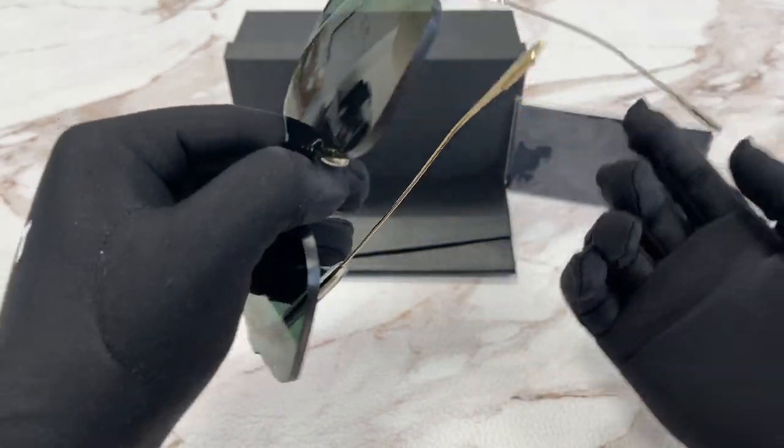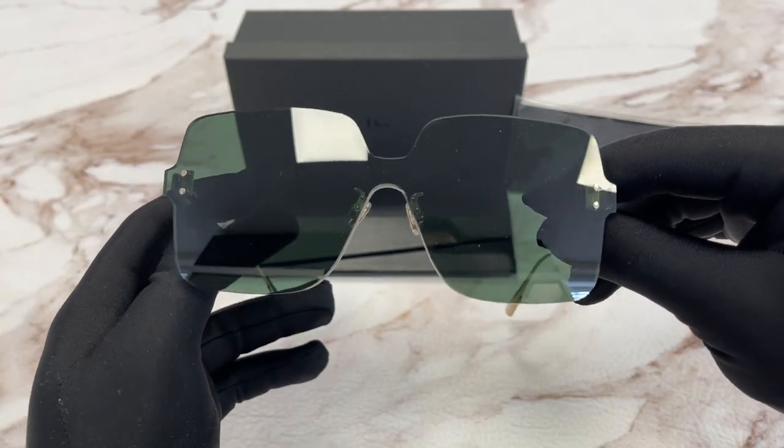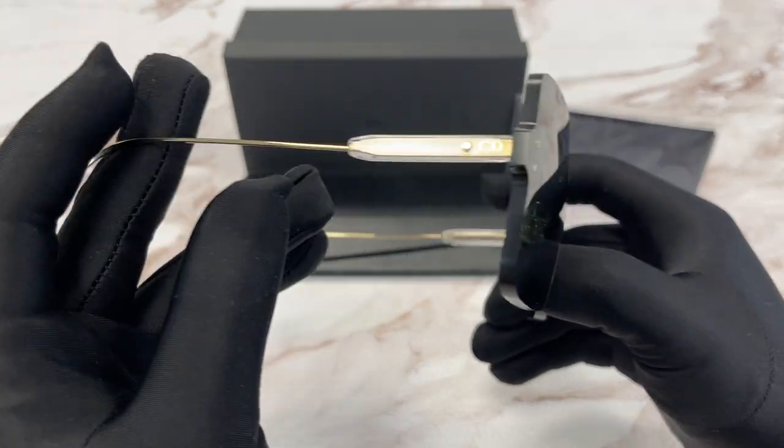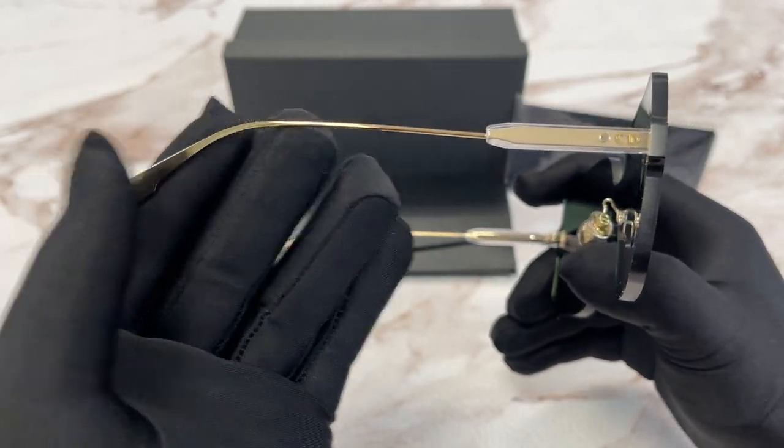It's a gold color frame. The style of this frame is Fashion Shield. On the temples here we have a gold Christian Dior logo and a gold metal temple.